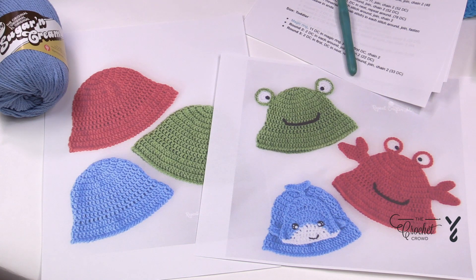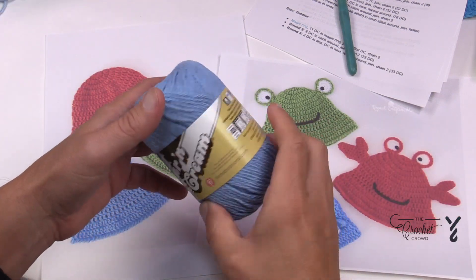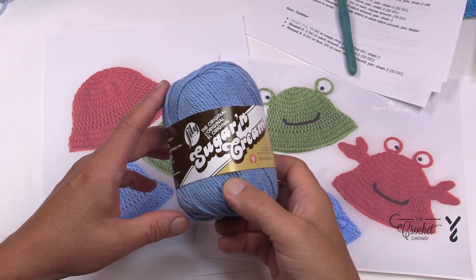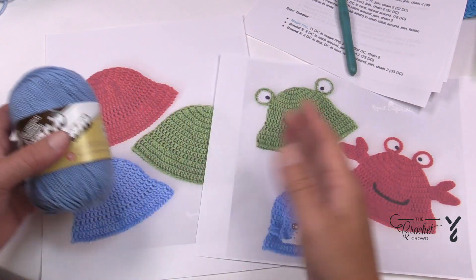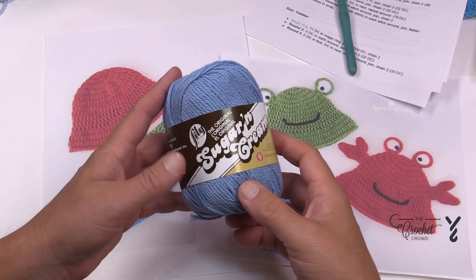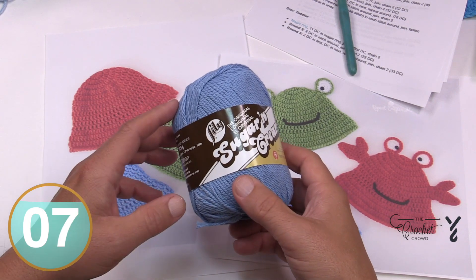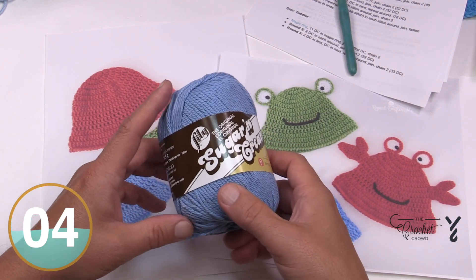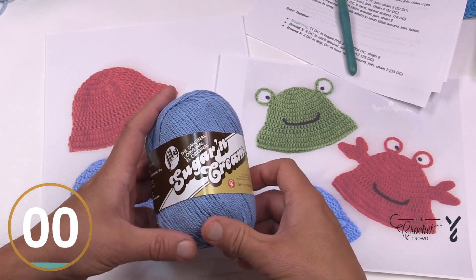She has Red Heart Super Saver as her yarn suggestion, but if you know anything about heat, cotton is your best way to go. Lily Sugar and Cream is the better option — it's 100% cotton. Cotton keeps you warm but also keeps you cool. If you're finding acrylic in the Super Saver too hot to wear, switch over to Lily Sugar and Cream. You can also do Bernat Handicrafter or Peaches and Cream. We're going to be using a five millimeter, size H crochet hook today.